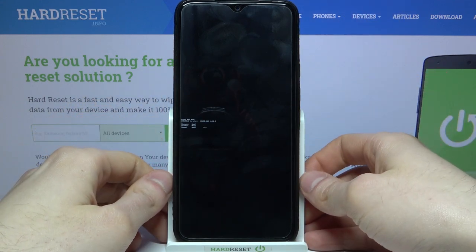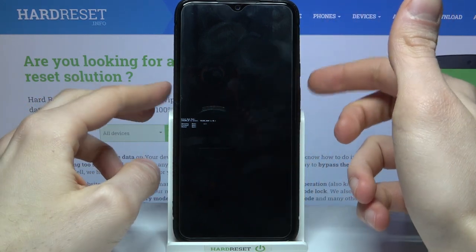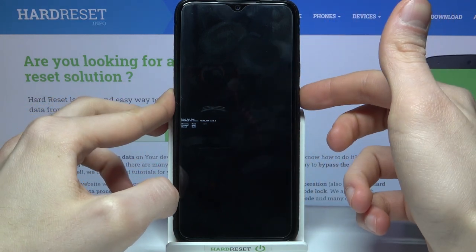After you enter this kind of menu, you have to use the volume up key to navigate and volume down to select, and you have to select the first option: recovery mode.